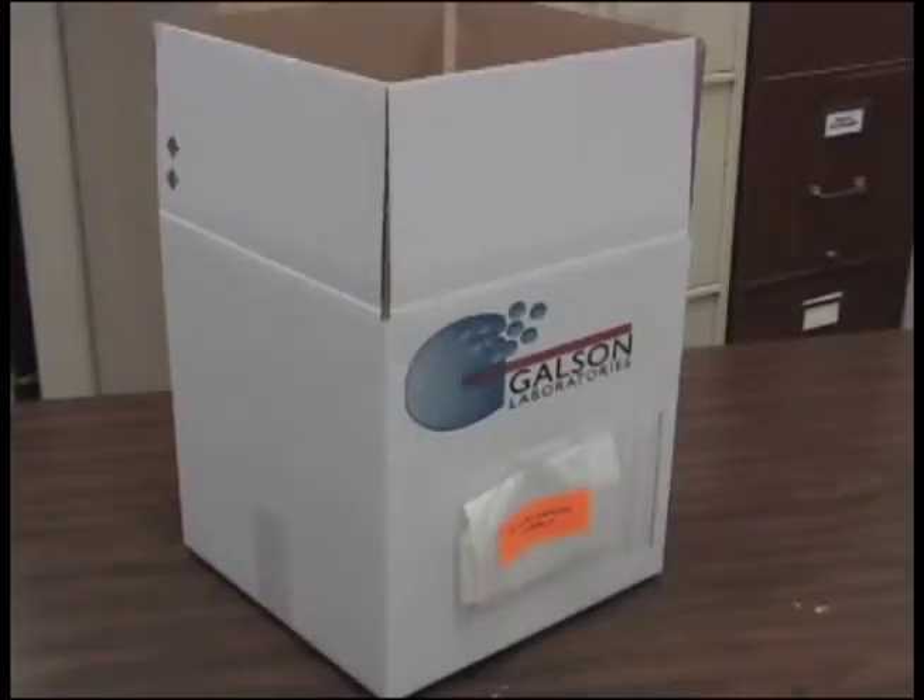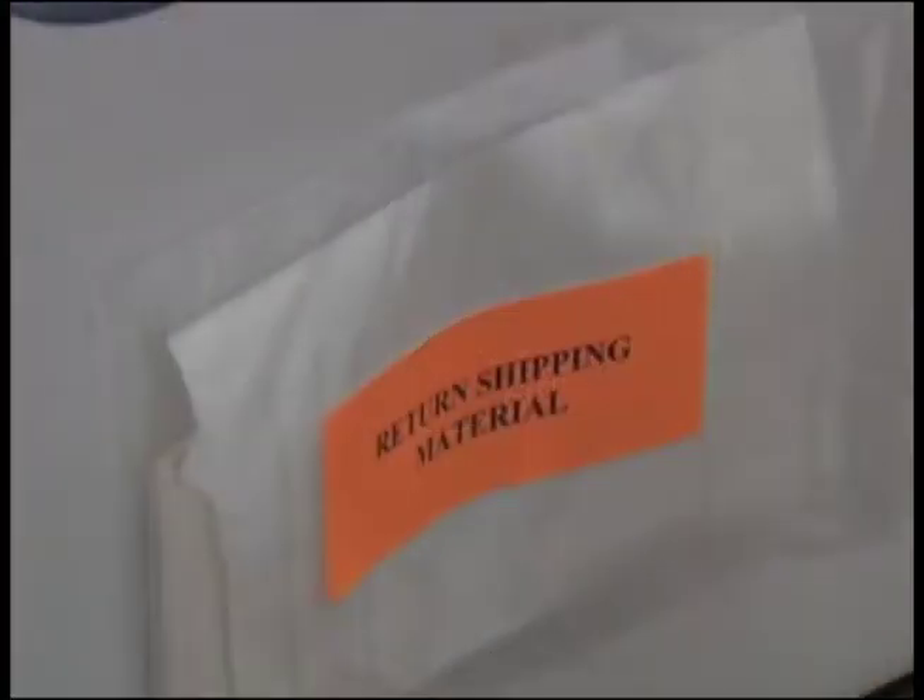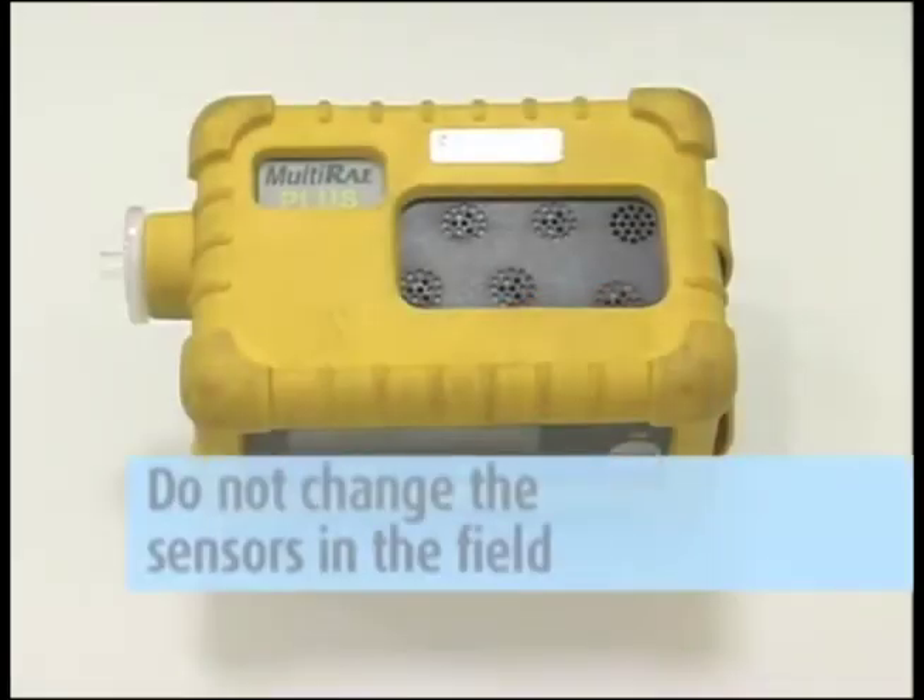When unpacking the rental instrument, be sure to save all packing material and the original shipping box. The outside of this box will contain the prepaid return shipping label and resealing tape you will need to ship the items back. Do not change the sensors in the field due to the need for calibration before use.